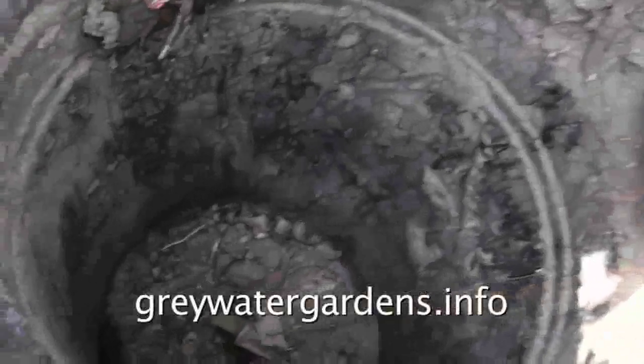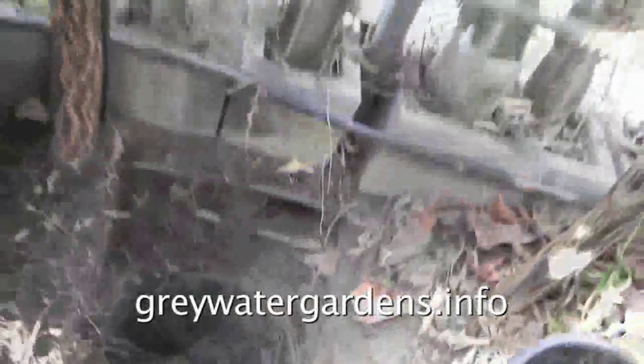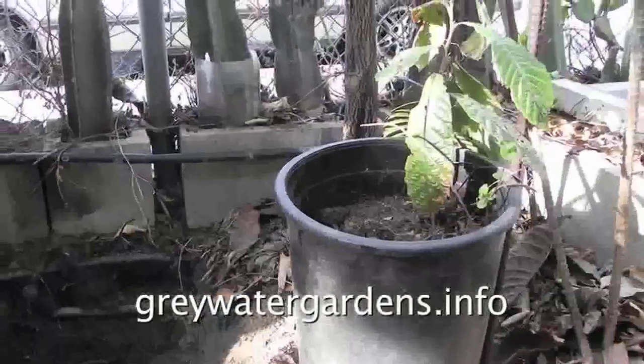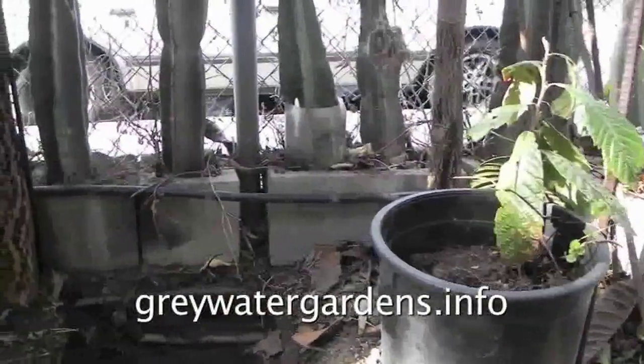However, removing the apricot tree was very difficult. This nispiro will replace the apricot I took out.